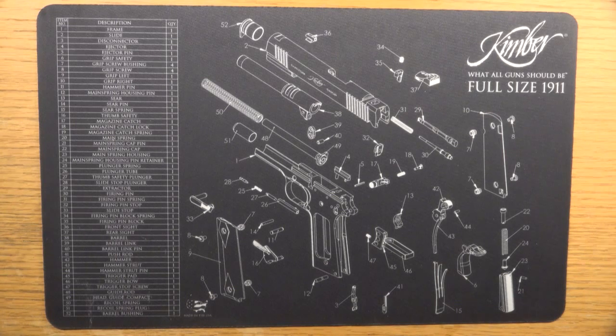Good morning. This is a video I've shot about a Kimber .45.